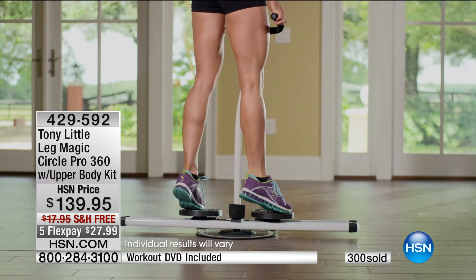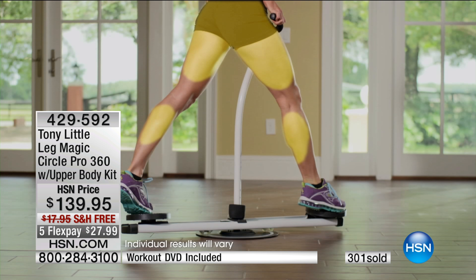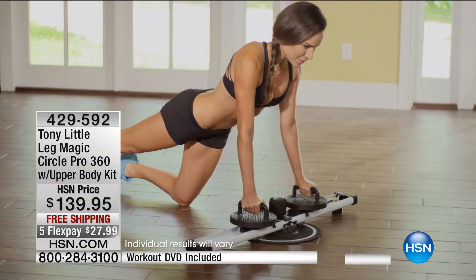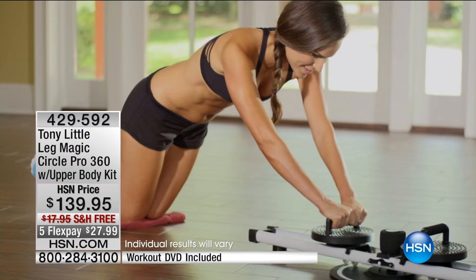Brought to us — sold out in January. We only had one show. Brought it back just for the show, so grab it as quick as you can. You can do chest, shoulders, abs, core, hips, thighs, butt, cardio, muscle toning — you can do it all. But the key is it's simple, it's fun, fun, fun. And I can't wait for you to get started.